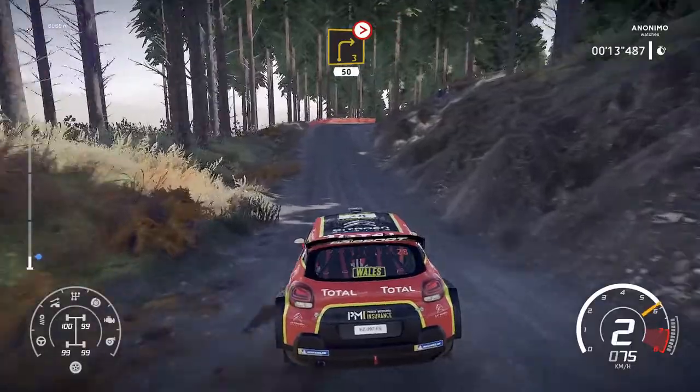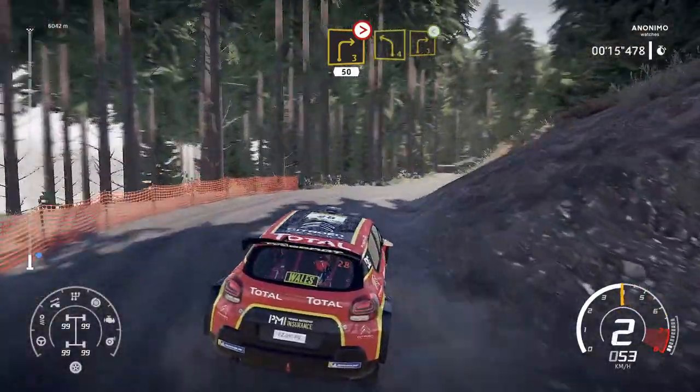Caution, right 3, slippy, tightens over crest, 50. Bumping, left 4, medium into right 3, open.